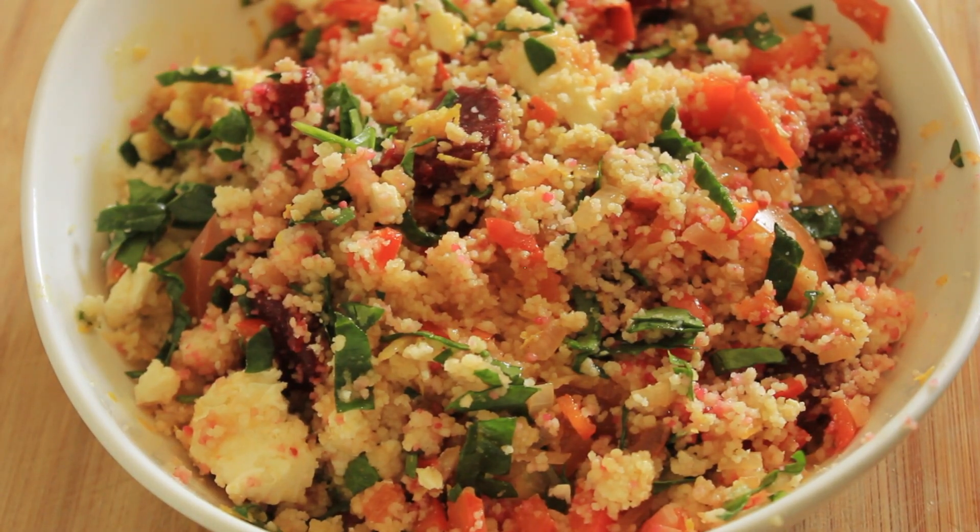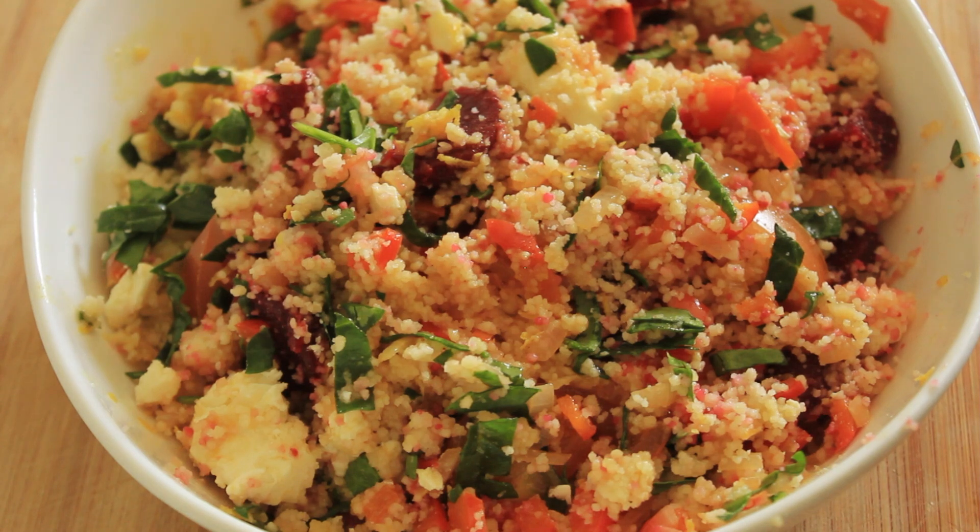Right, this is what we're going to be making today — this gorgeous beautiful couscous salad. Right, come on let's get cooking.